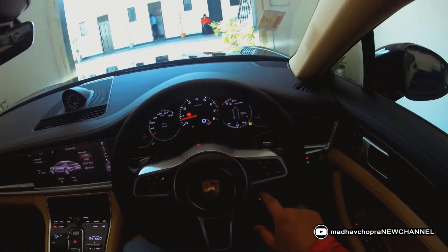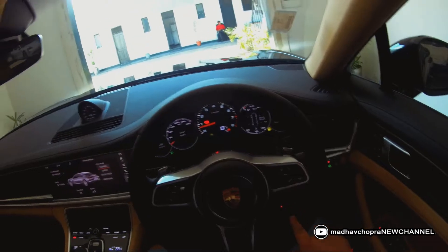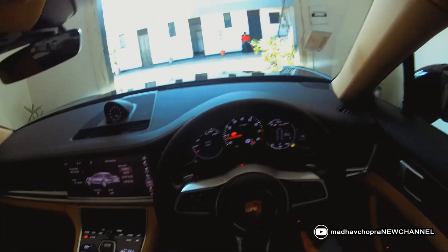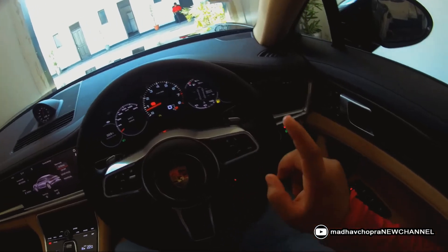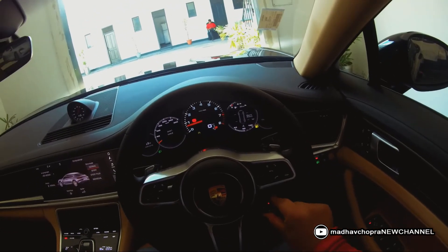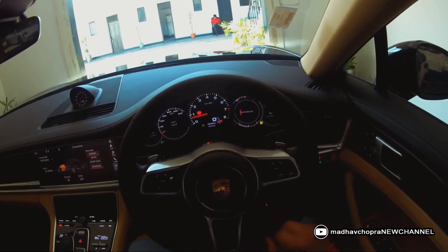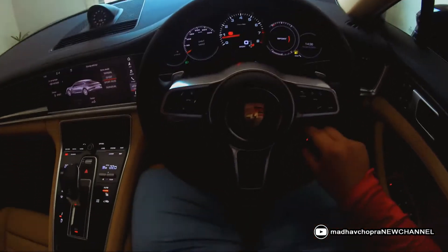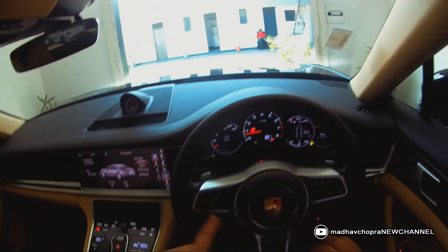This is an additional, non-standard feature called the Porsche Sports Chrono package. It gives four modes: Drive, Sport, Sport Plus, and Individual. Those are the four modes available.